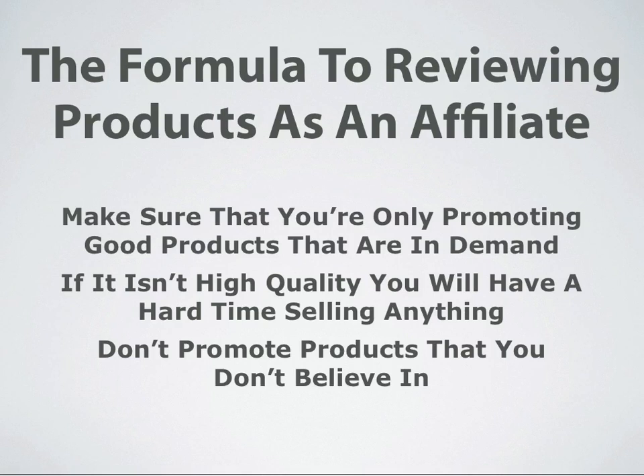If what you're marketing isn't high quality, then you're going to have a very tough time making any money selling that product. And also, you're going to have a hard time establishing a long-term client base. Make sure that you don't promote any product that you don't believe will deliver what is promised. That's very important.